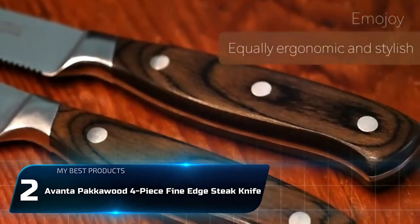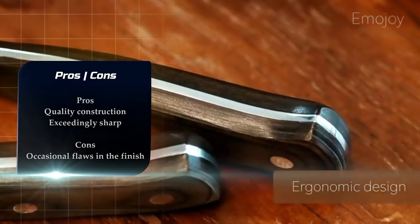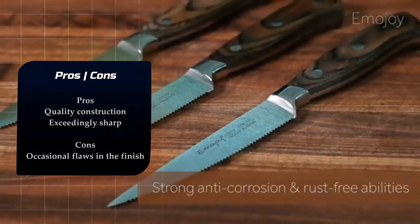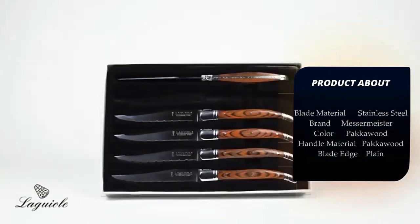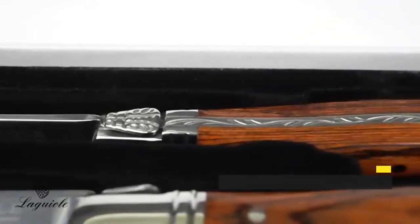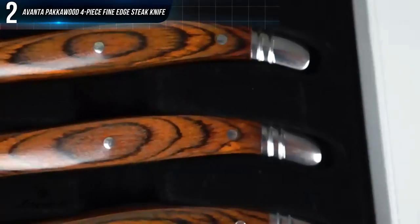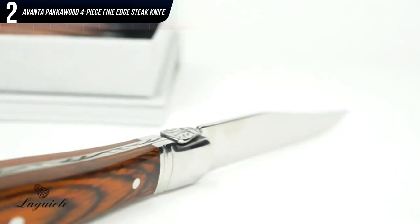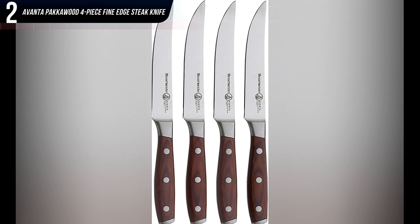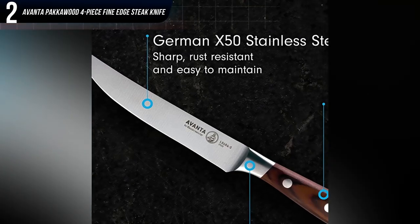Number 2: Messermeister Avanta Packerwood 4-Piece Fine Edge Steak Knife Set. Favored for both its value and performance, this attractively molded foursome features waterproof handles made of packerwood, a durable and natural wood commonly used in far more expensive knife sets. The upswept blades are crafted from a single piece of German high-carbon stainless steel. They're smooth and exceedingly sharp, perfect for cutting in a single elegant motion, and especially adept at separating meat from bone. The forged bolster and full-tang construction ensures improved durability and a nice heft, making the knives ideally weighted and comfortable to hold.